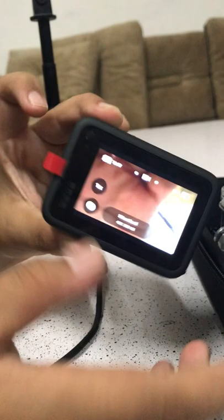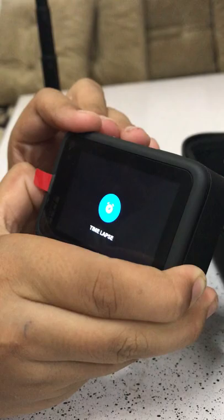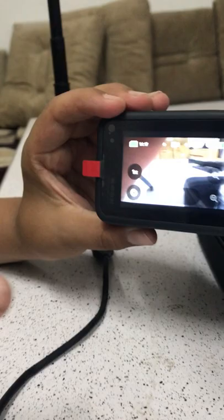This Mode button is not only for turning on the camera — it's also for changing modes: to photo, to time-lapse, and to video. These are the four main things you need to learn about the GoPro.